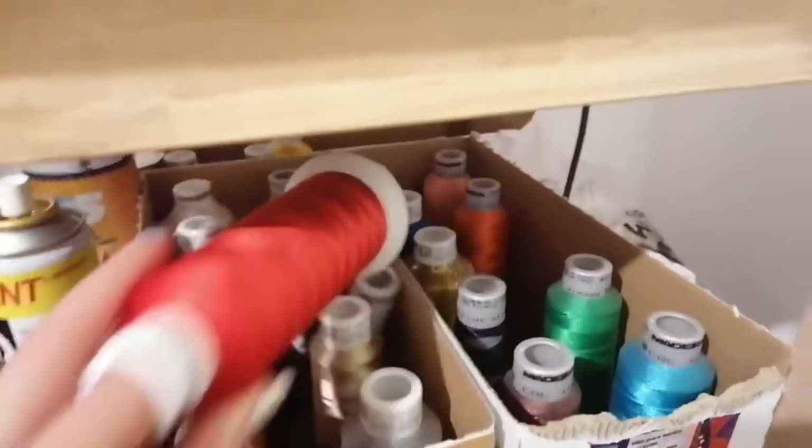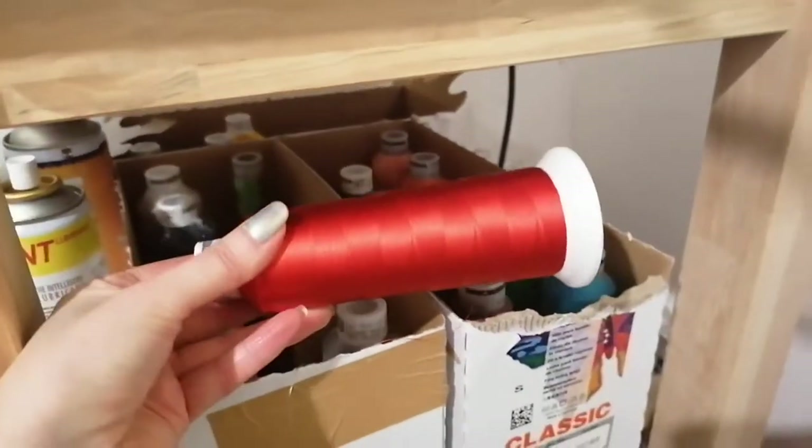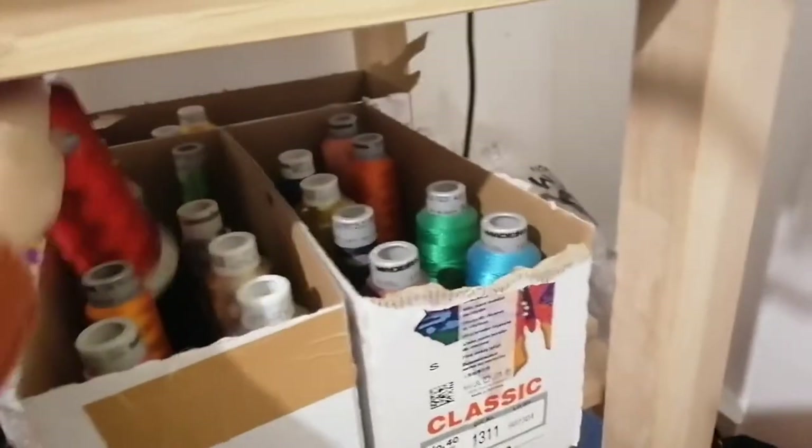And in this box we have men's denim jackets — this is the men's denim jacket box. And here we've got really big rolls of thread for the most popular threads, so like black and red and navy — they're all really popular colours.